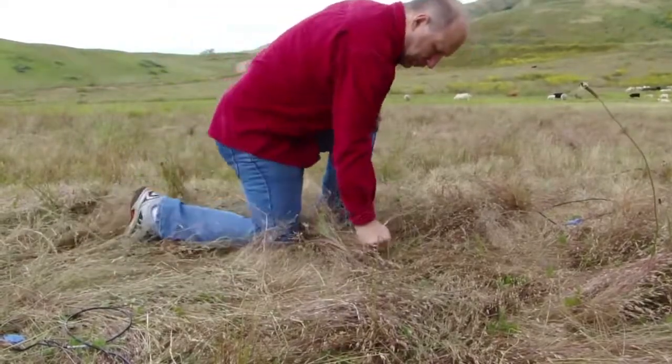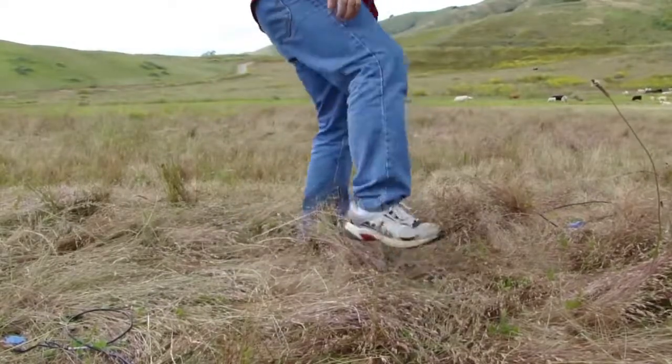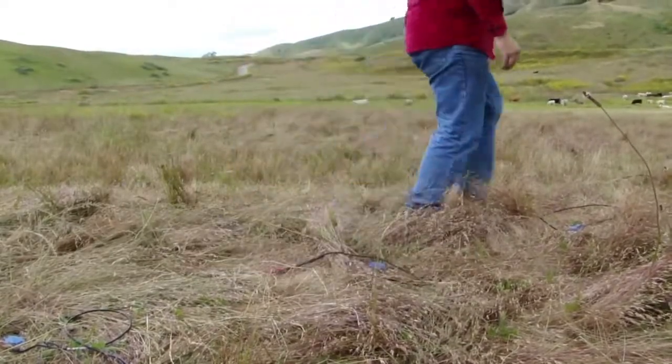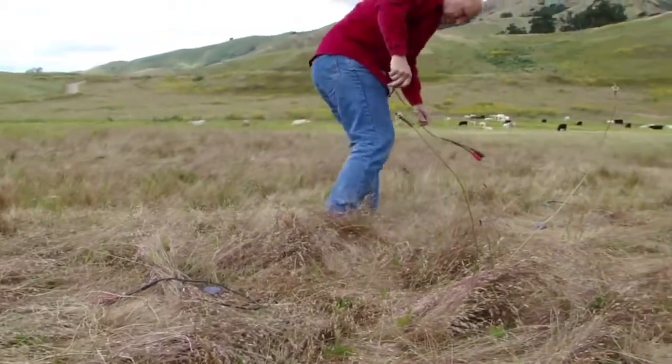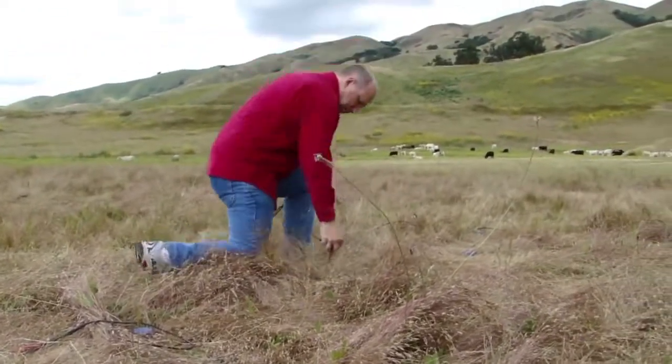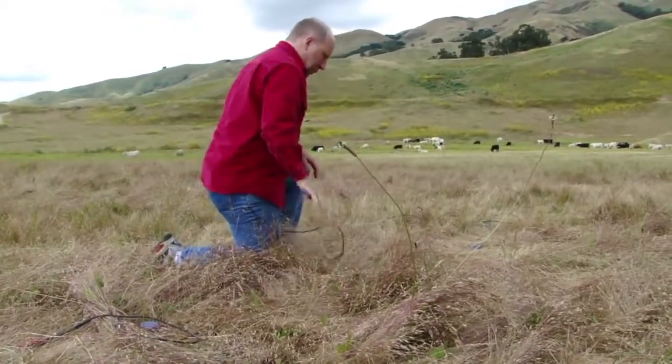It is important that the spike is pushed into the ground as far as possible and the geophone is kept as vertical as possible. If necessary, any loose turf needs to be cleared to allow the geophone spike to bite deeper into the firm soil and achieve the best coupling of the seismic signal with the geophone and reduce the sensitivity of the phone to wind-generated noise.